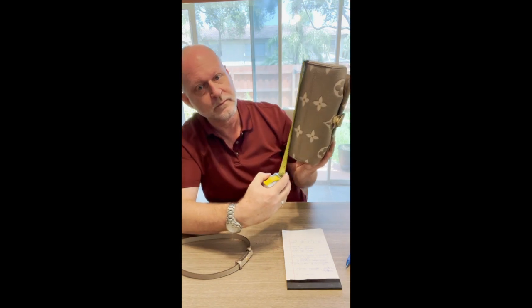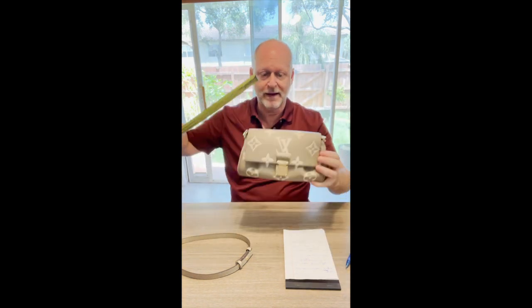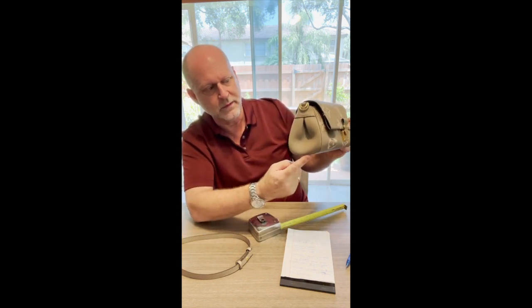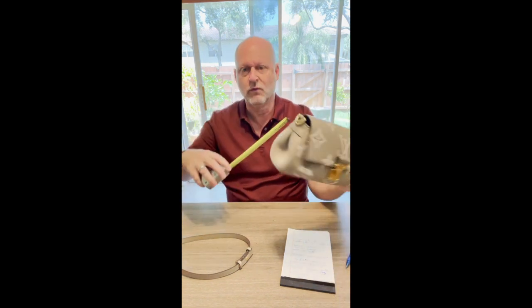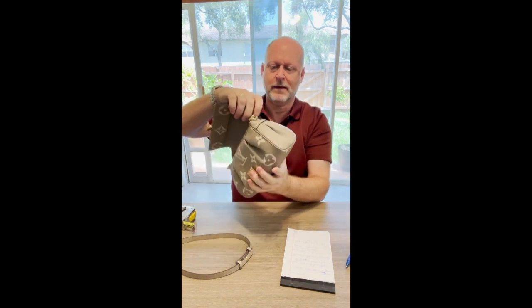Across the bottom it's nine and a half inches. The top cover, because it's at an angle, is eight inches — so it's eight inches from end to end on the top, but nine and a half across the bottom. Height-wise, from the bottom to the top is about five and a half inches. Depth varies because of the design, but at the widest point it's about four inches, tapering to a smaller opening at the top.